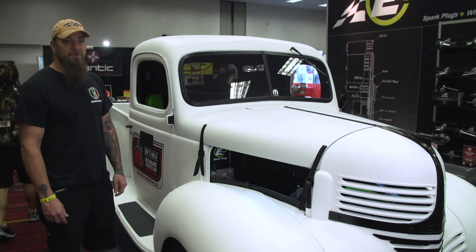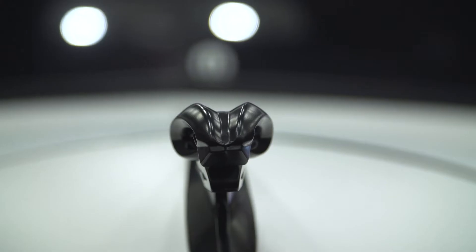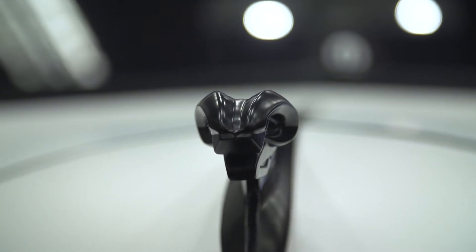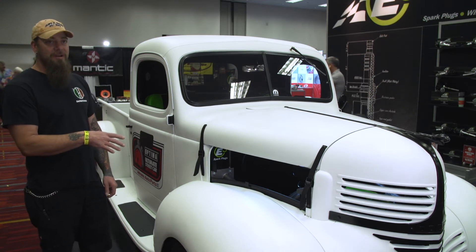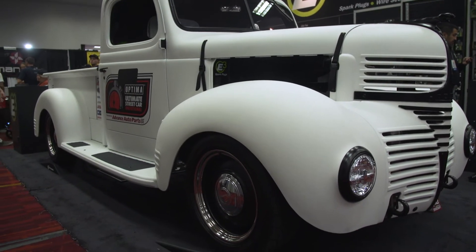My name is E.J. Fitzgerald from Cool Hand Customs. This is our Ford 40 — 440 truck. It started out life as a 1940 Dodge half-ton farm truck. A good friend and customer of ours is actually building a rat rod version of this truck and went to buy the box, and the guy he bought it from talked him into taking an entire truck.